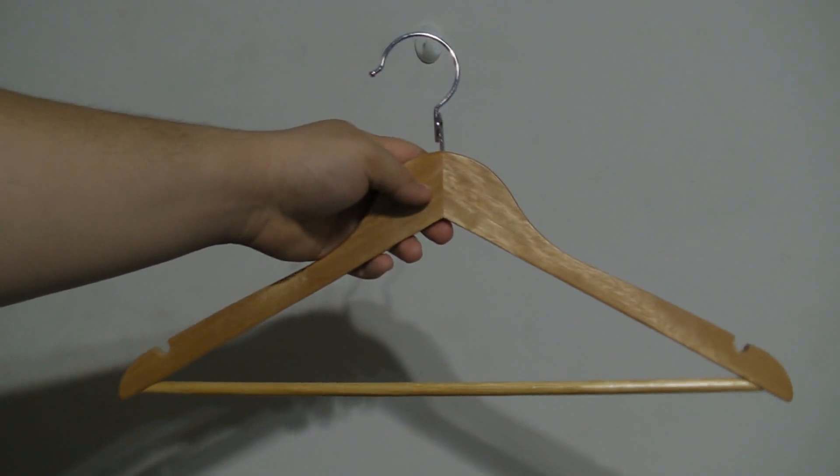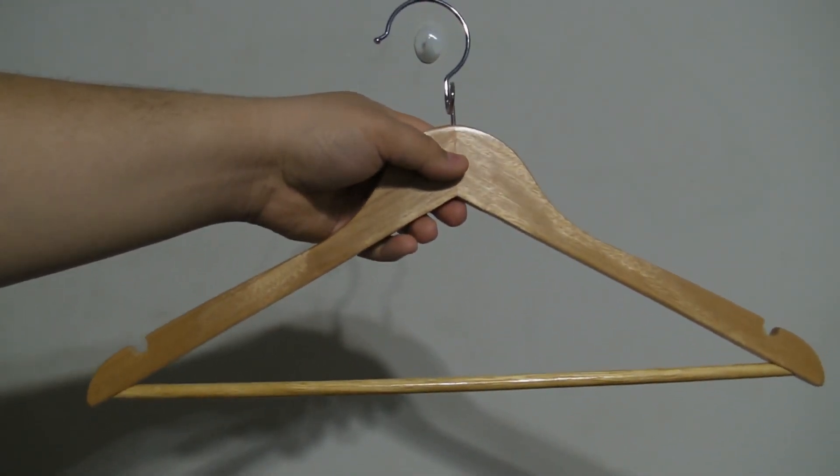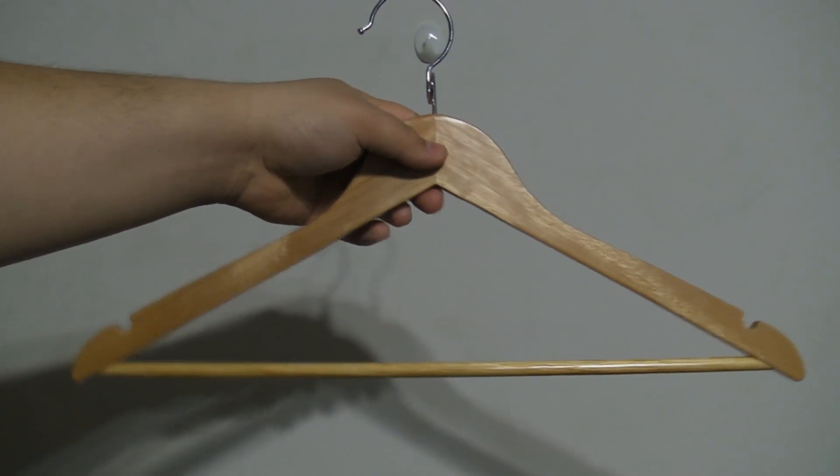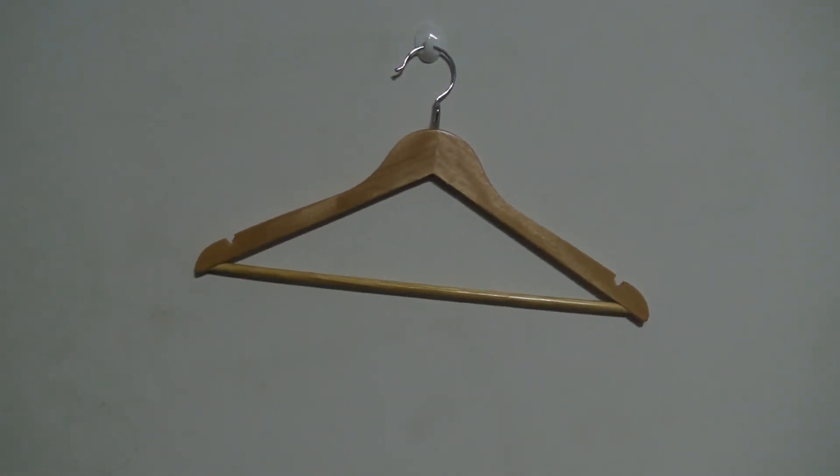Taking a closer look, the wood is a natural finish and it has notches on the side to allow you to hang a variety of different things, as well as a beam on the bottom portion to allow you to put your pants through.